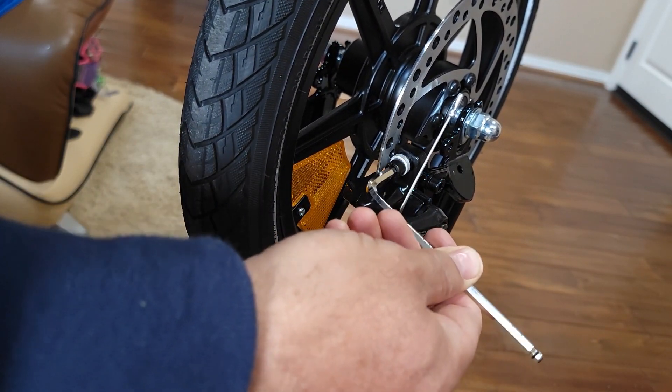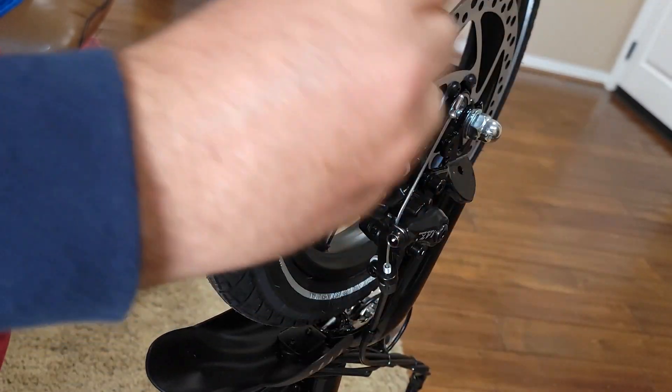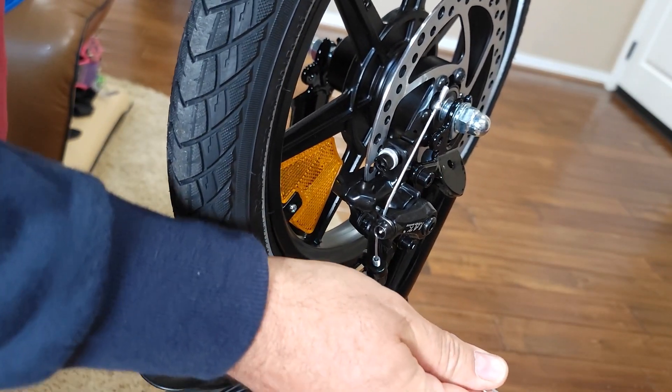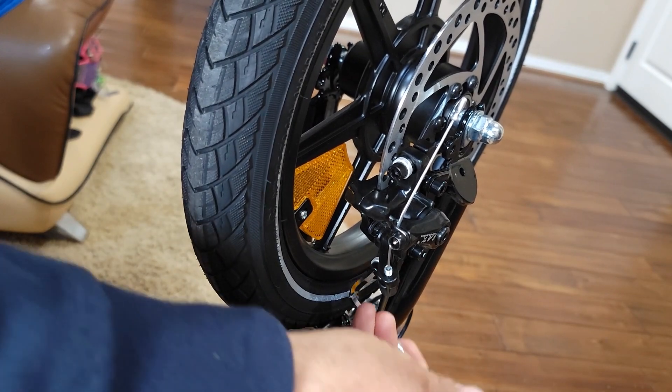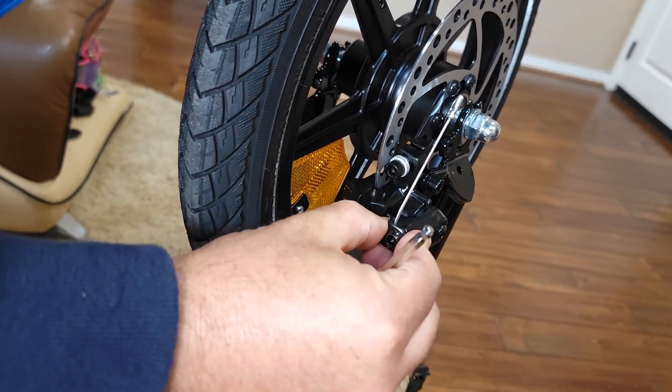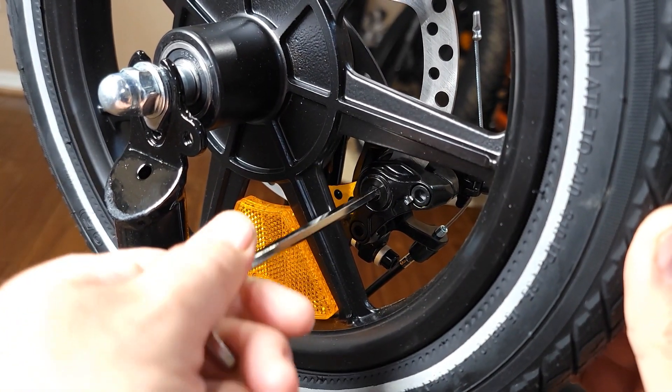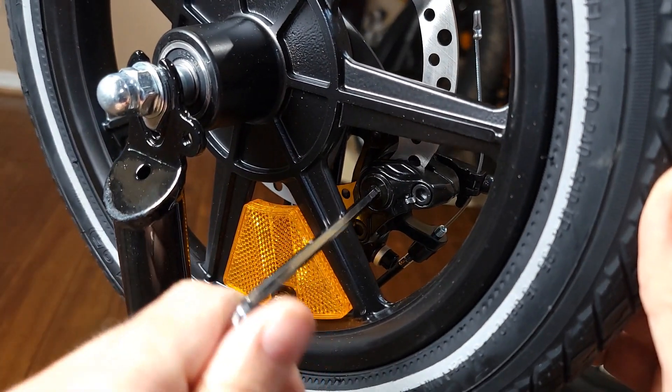You would need to loosen up these two bolts — one over here and one right over here — using the hex key, so the brake will be moving around. Next, over here there's also a bolt.